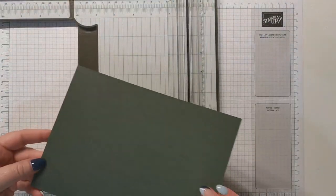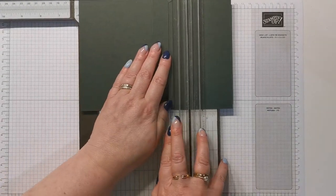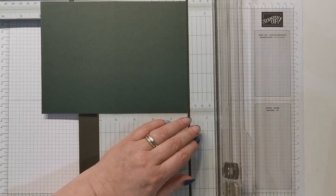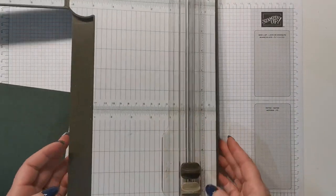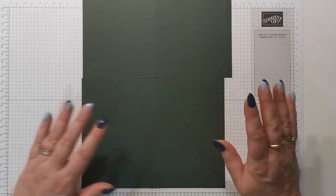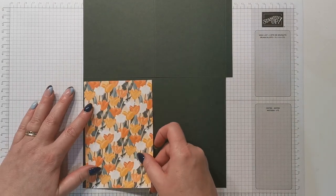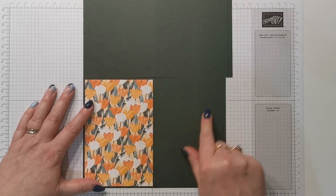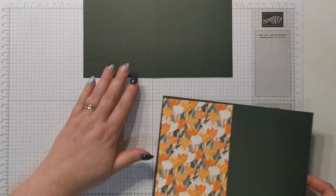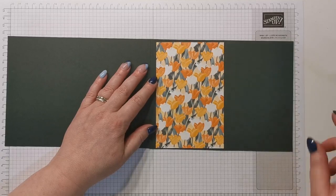So I'm going to take the other half because we're using both halves for this project. Again I'm going to score at 10, and this time I'm going to cut at 20, so we only need the one section with that extra centimeter on, just to join them together. Once I've done that, I'm going to put my card together in a moment, but first I want to stick our DSP. I've chosen to use this beautiful one here - I loved it because it's got dark colors which make for a card base, but it also has really vibrant bright colors as well.